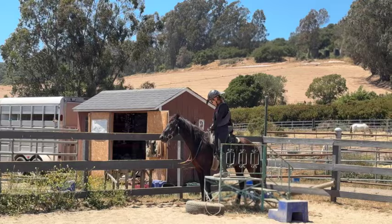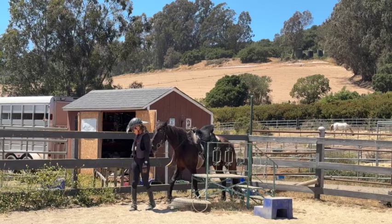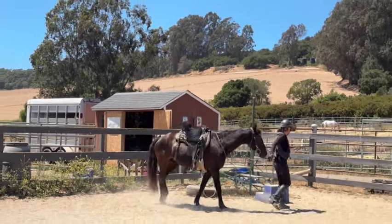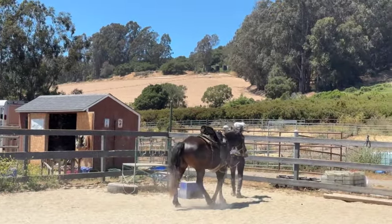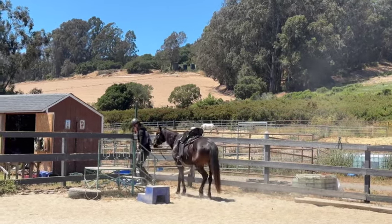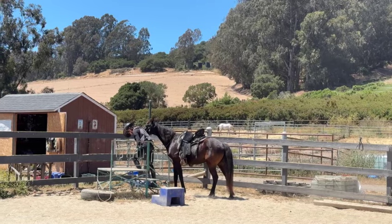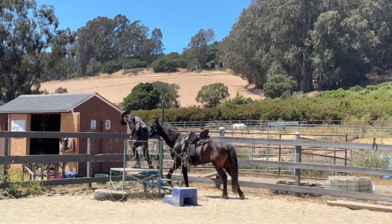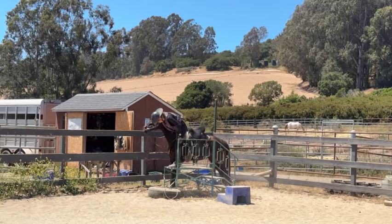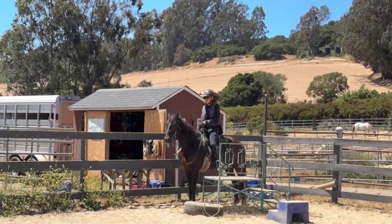We're here with Buttons, a horse that's been sold. I'm just practicing getting on him and putting some training on to make sure he's good with everything he needs to do. He hasn't had a ton of training because sometimes people want their horses cheaper, so they're not as finished. He's not totally sure what he's supposed to do, but he's getting it.